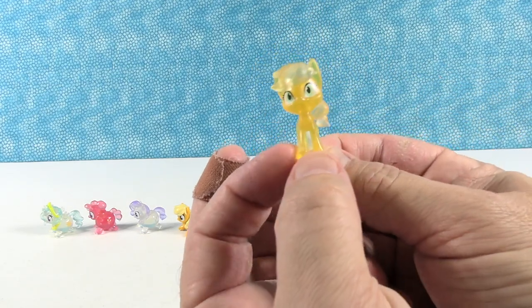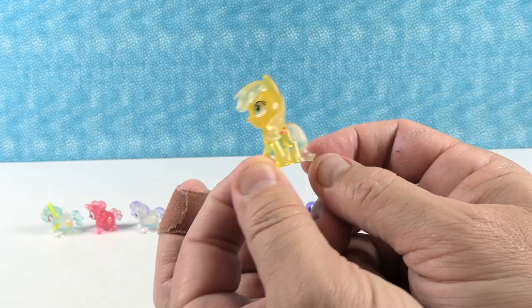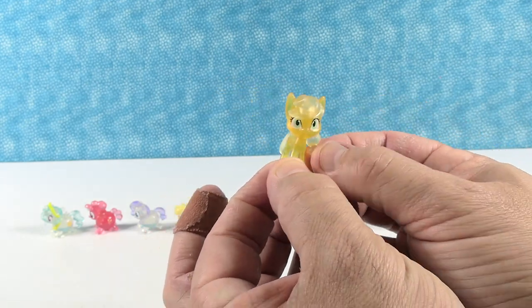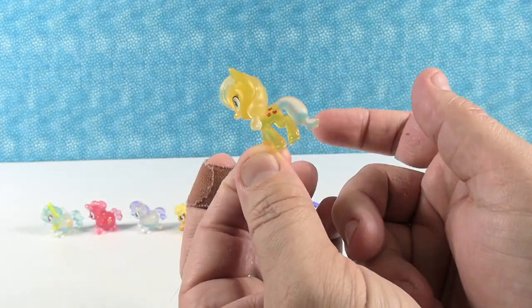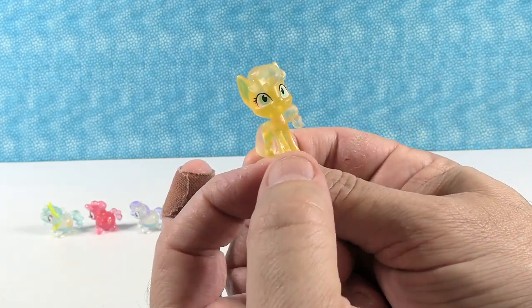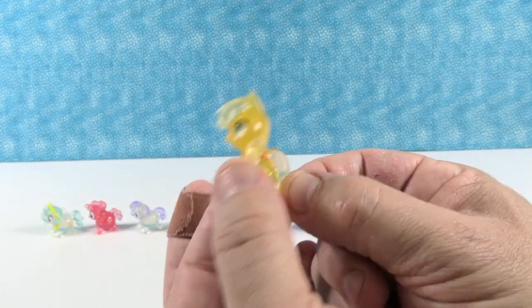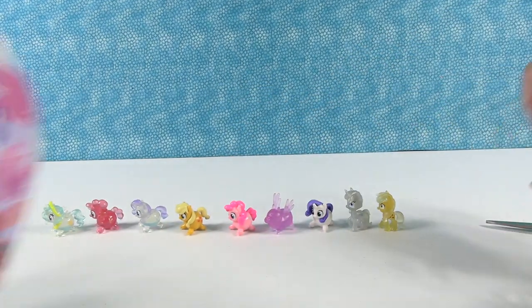Next up — somebody yellow. I have Applejack! There are three little apples for her cutie mark. There she is with her little mane and the ponytail — no pun intended! Very cute, little Applejack.